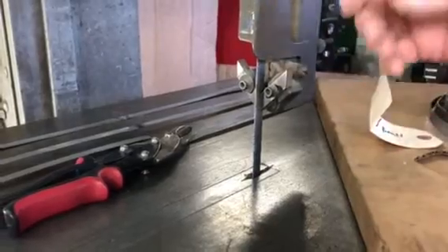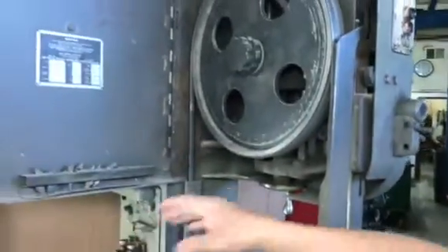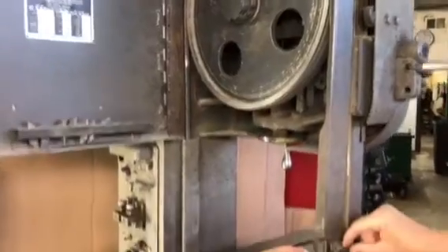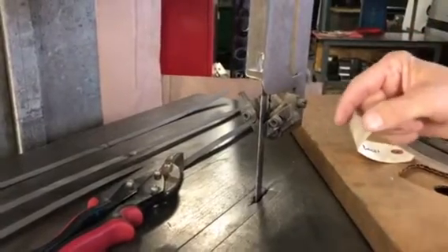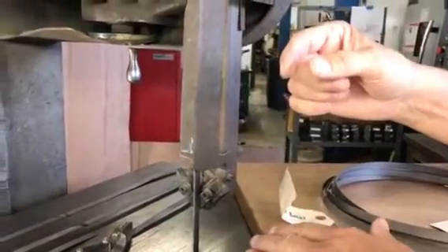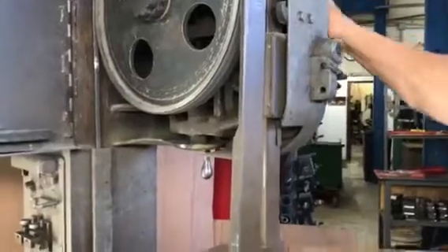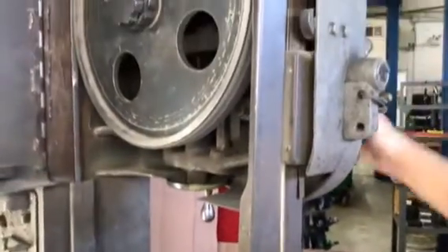Once you get your blade installed in the saw, you create tension on the saw blade by turning this handle and raising the top wheel up - that will tighten the blade. Then you adjust the small adjustment blocks in right next to the side of the blade. The bottom has the same setup, so you have two good alignment points on top and bottom of the blade where your cutting surface is, which keeps the blade from drifting as you're cutting.